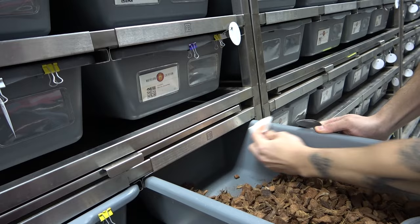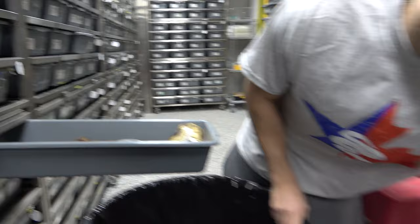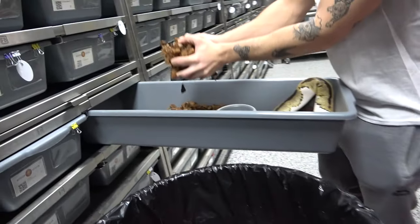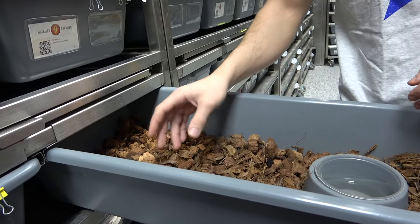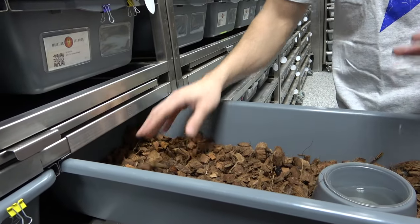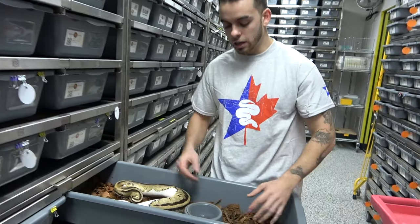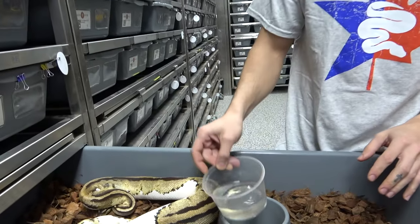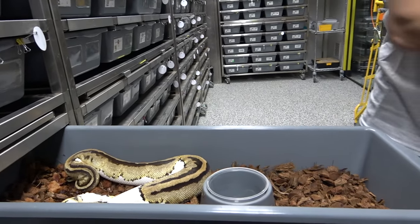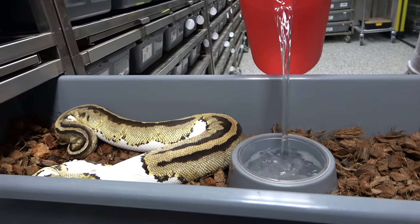That area is all clean now. What we like to do is pop off the old cocoa and add some fresh cocoa just in the area where the urate was. We take a big portion around it to remove anything that might have urate or pee on it, then put the snake back. We also like to raise the humidity, so we dump the old water and refill with fresh cold water.